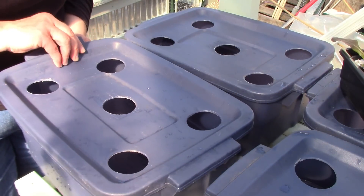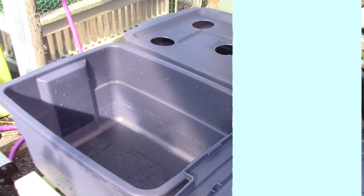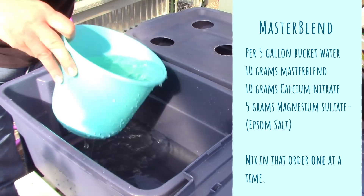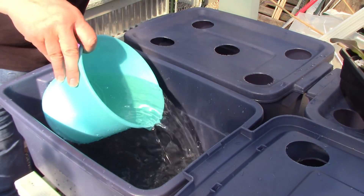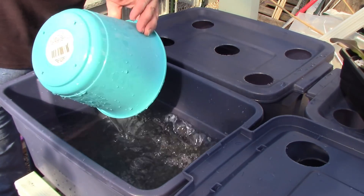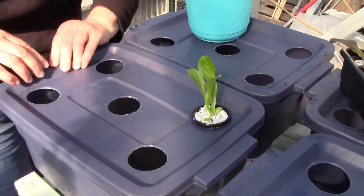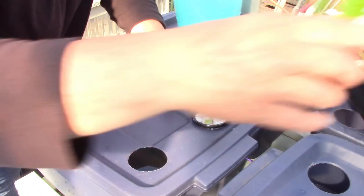The fertilizer I use is MasterBlend water soluble: 10 grams of MasterBlend, 10 grams of calcium nitrate, 5 grams of magnesium sulfate which is Epsom salt. Each one of these needs to be mixed one at a time in that order. Do not add all three ingredients together and try to mix them — they will not dissolve.